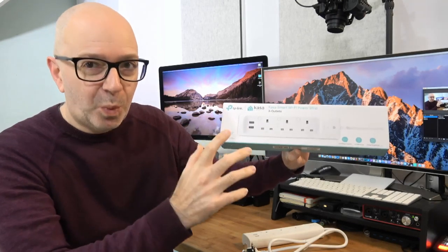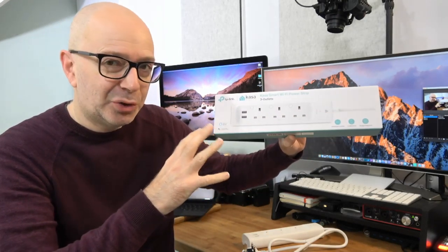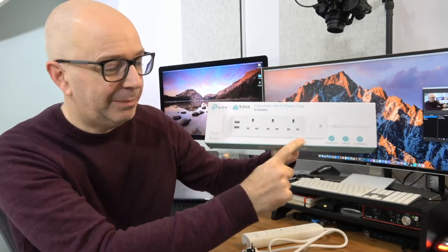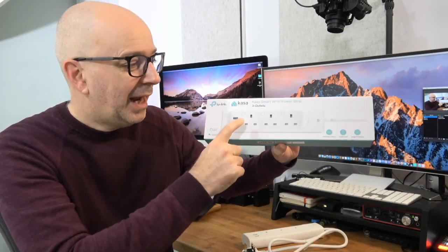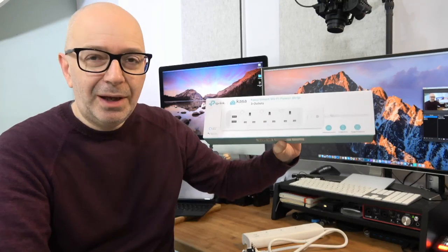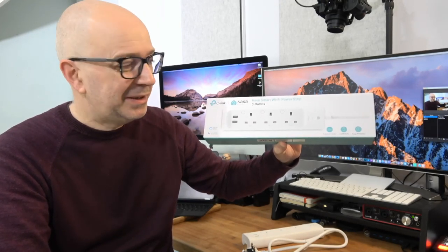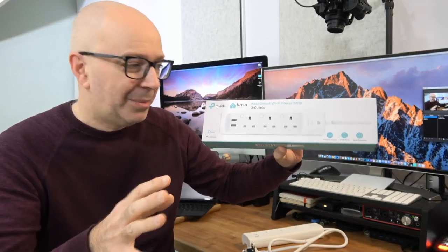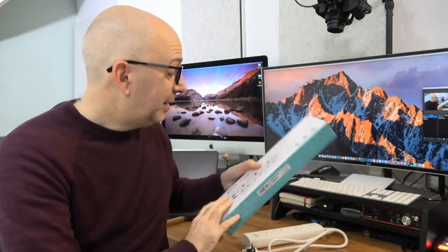I've used their single smart plug sockets before, but this is a power strip that offers surge protection, USB sockets, and three plug sockets. The really special thing — what's really impressed me — is that each of these is individually controllable via their app. The product also works with smart home assistants like Amazon Alexa and Google Assistant.